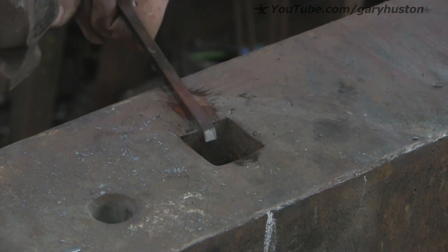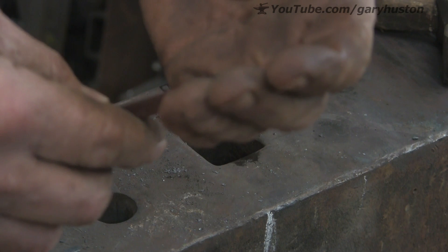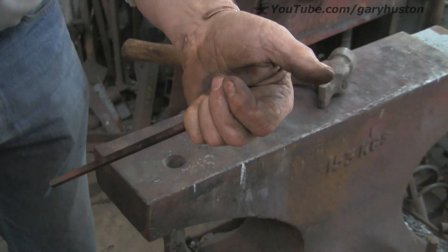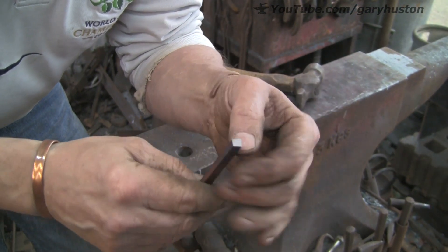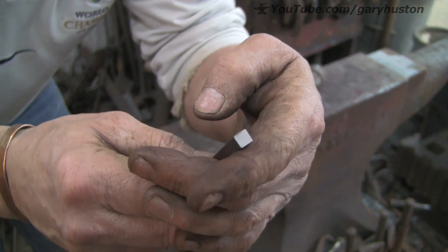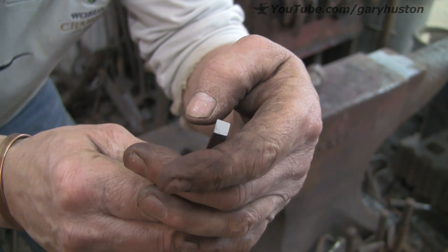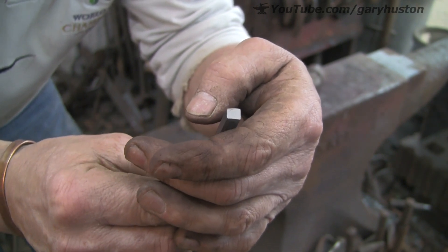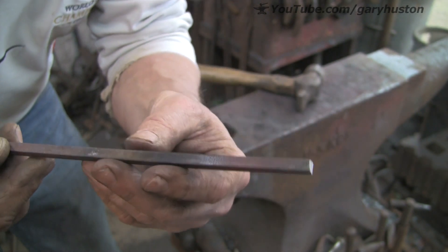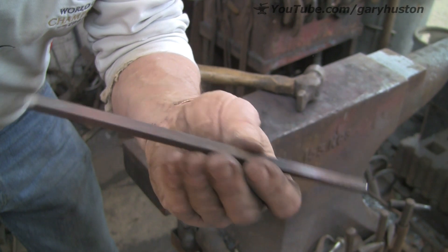That goes all over the place - I don't know if you can see that. I don't know if we'll be able to get this to focus. Let's zoom out a bit and then come in closer, see if we can see any better. Real crystalline - or sort of... not really crystalline, it's sort of... I don't know what you'd call it. Anyway, that's useless for anything in the forge. Don't know what I'm going to do with it - probably just sling it in the bin because I can't think of a use for it.